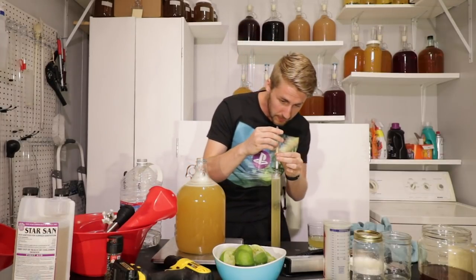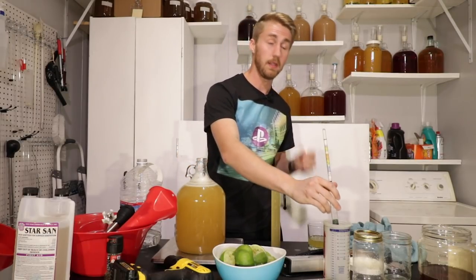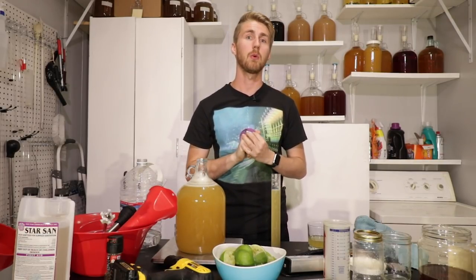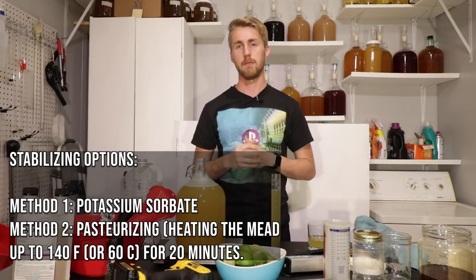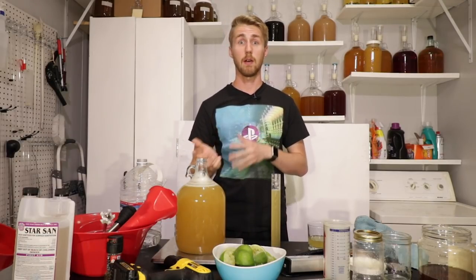I'm really close to the 8% mark at 1.058. I wanted to get to 1.060, which is essentially exactly 8%, but we're at about 7.8% — I'll put it on screen. The yeast, honey, water, and lime juice are all in. Once it finishes fermenting in the primary, I'm going to stabilize it. I can either use potassium sorbate as a chemical stabilizer, or I could pasteurize it by heating it to 140°F (60°C) for 20 minutes in my oven to kill off the yeast.